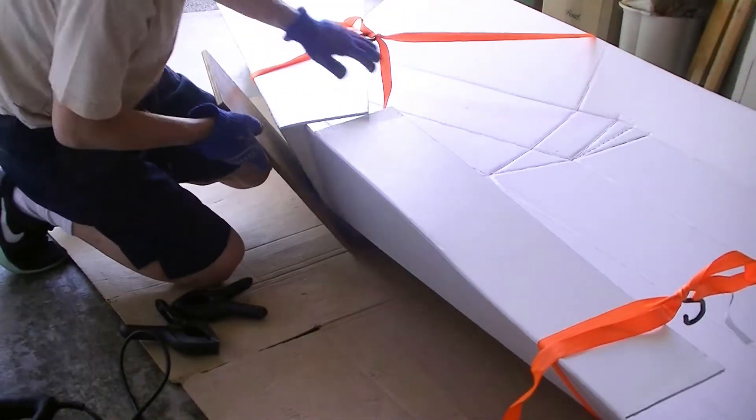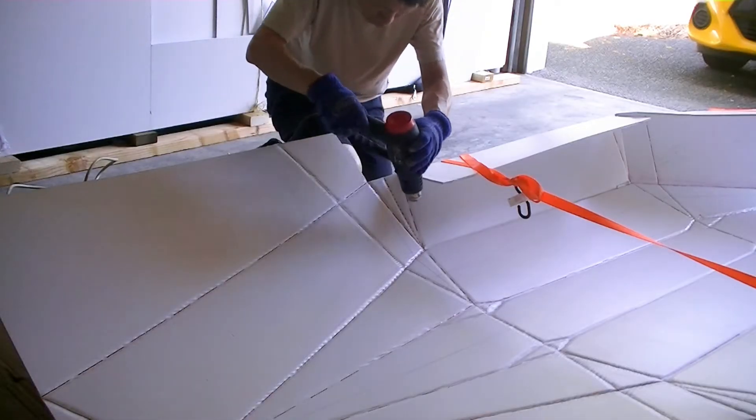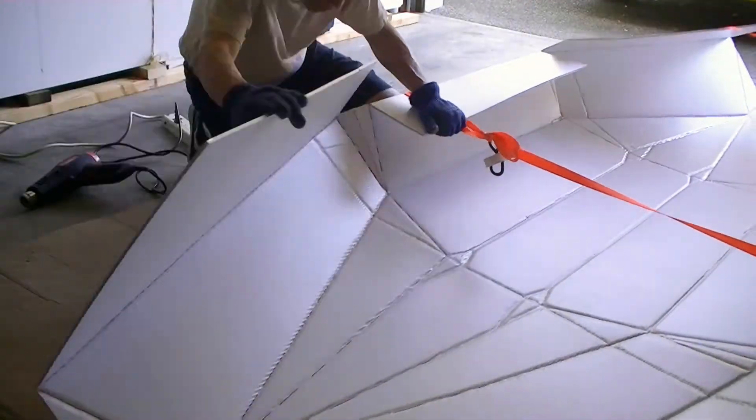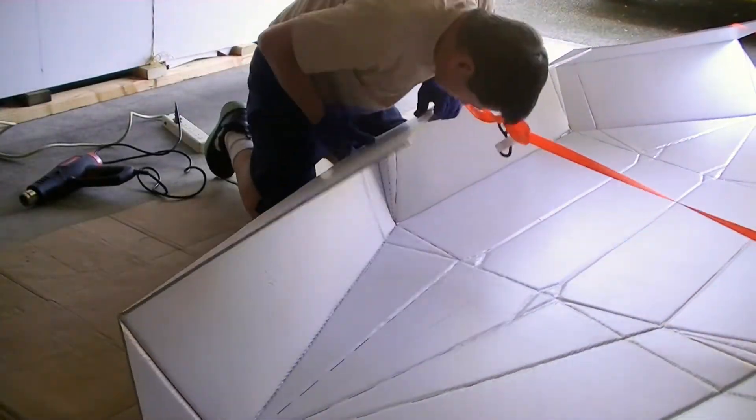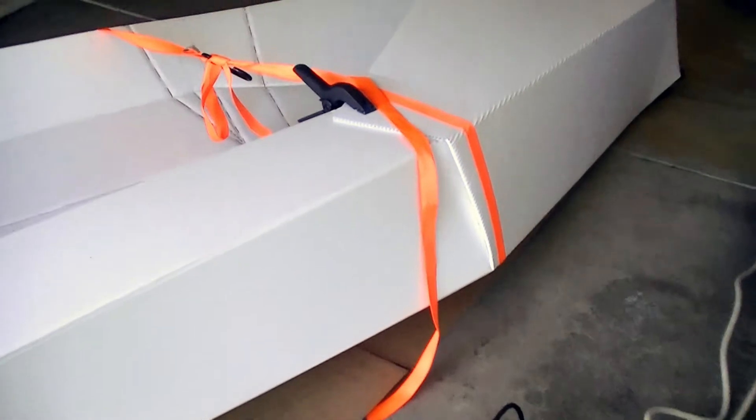I haven't finished the first one but I want to try to work on the second one. I repeated the same process and it seemed the second segment is much easier. As you can see it turned out much better than the first one.